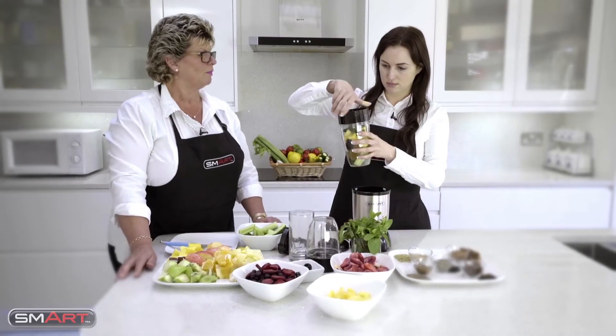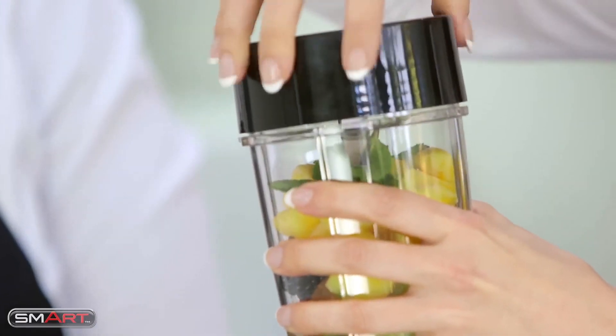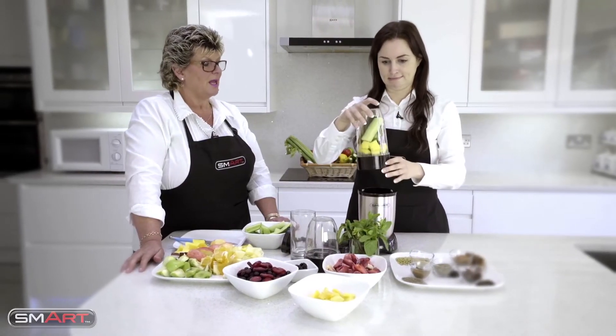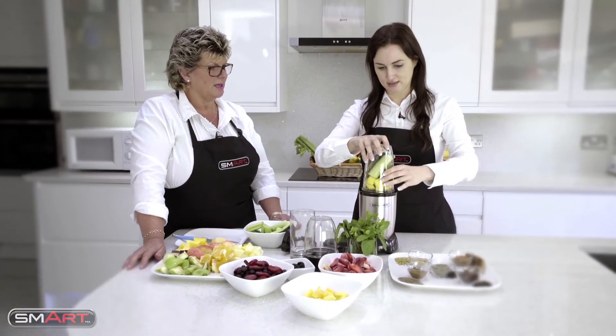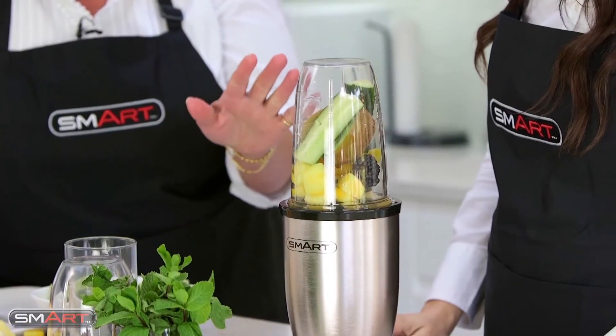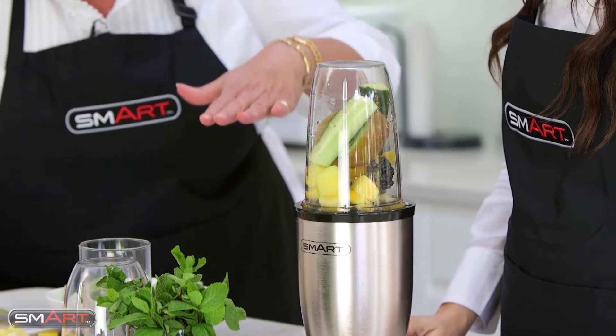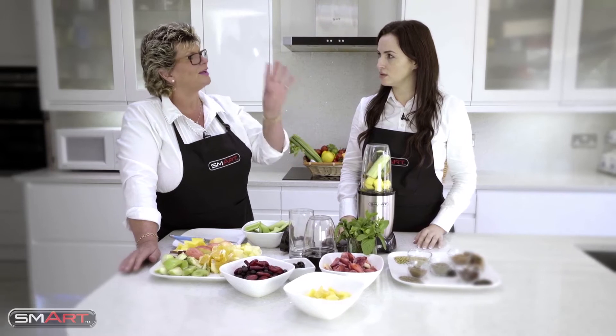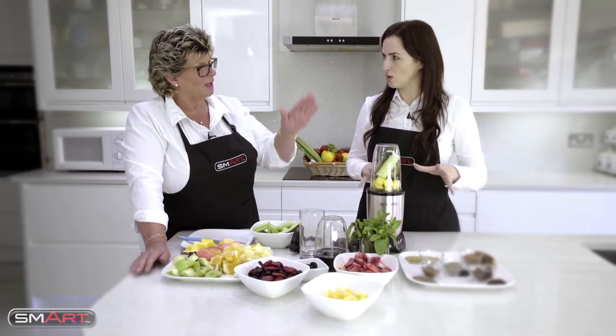Make sure it's nice and tight, let's turn it upside down and actually push it into the machine. Now just before you start - the great thing about this machine is that you actually push it down and you are in total control of it. Don't push it down and leave it and walk away.